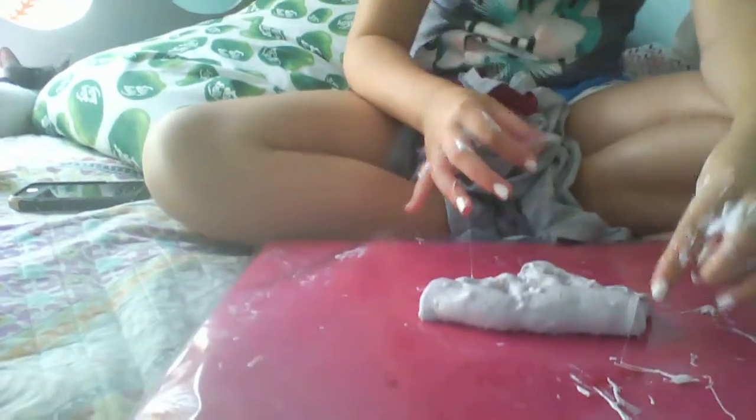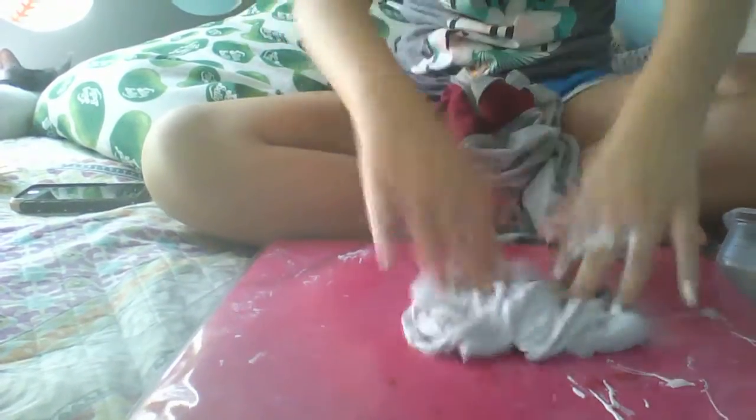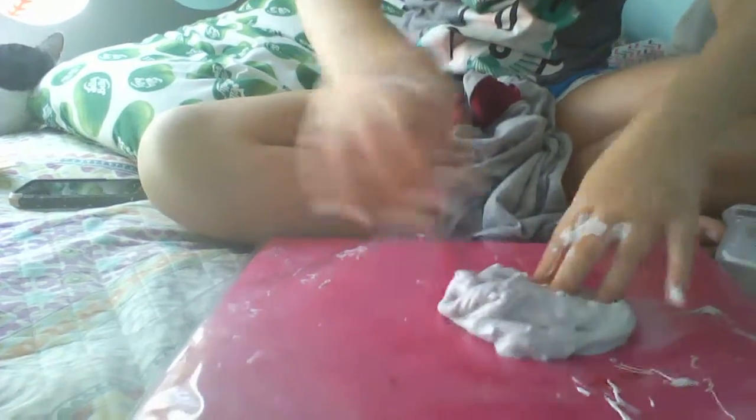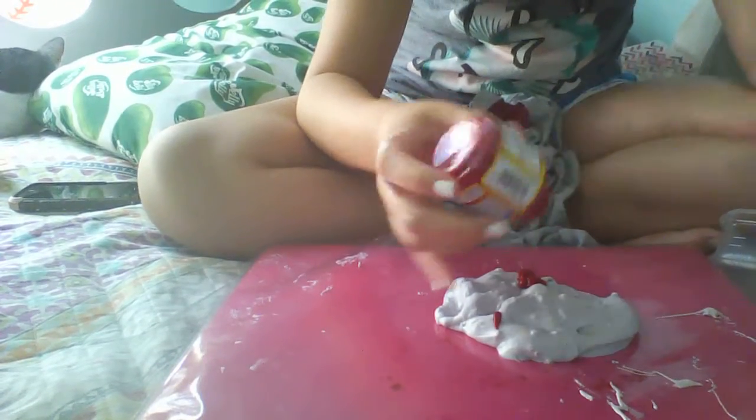It died — it's totally dead. Sorry, my cat is sleepy and she's just so cute. I need to add a little bit more red because I just want to end up with a nice pretty red.